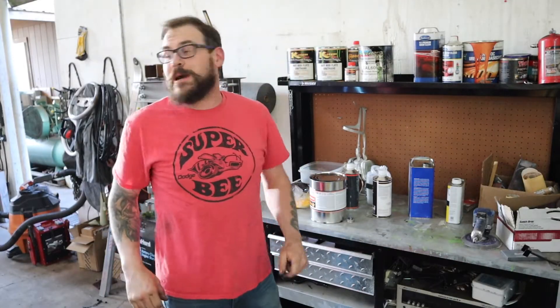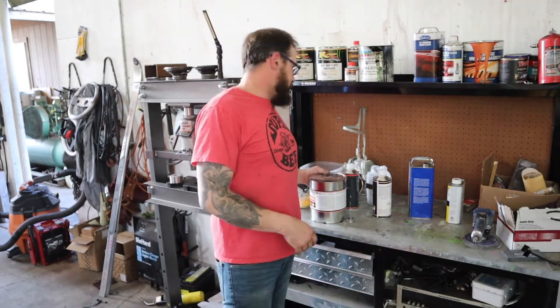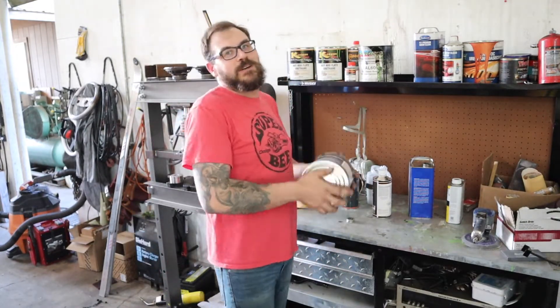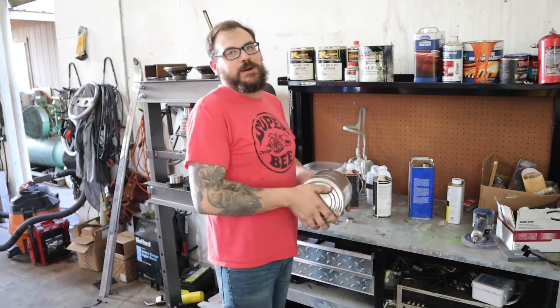What's going on guys, welcome back to the shop. I'm Ed at customs - sorry you're tilted, that's my shop floor. I could change it but it's easier if you just tilt your head.